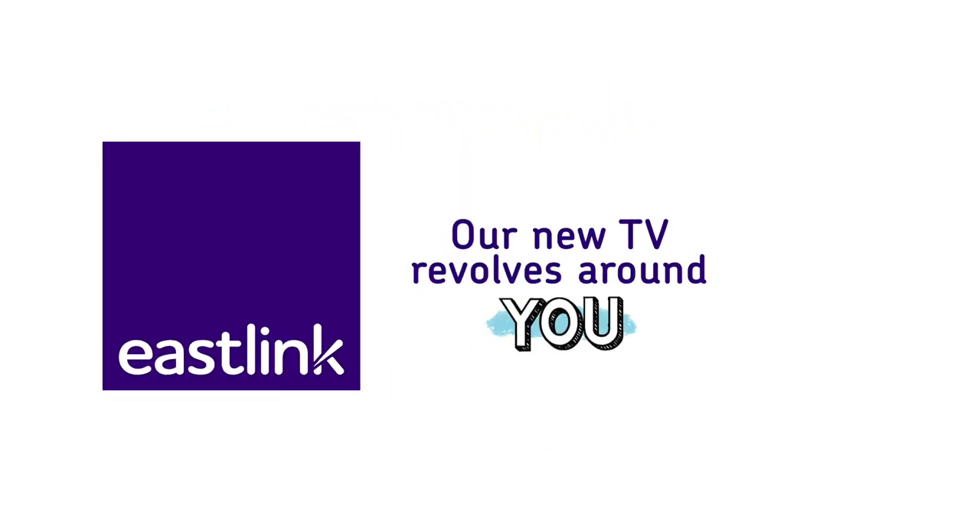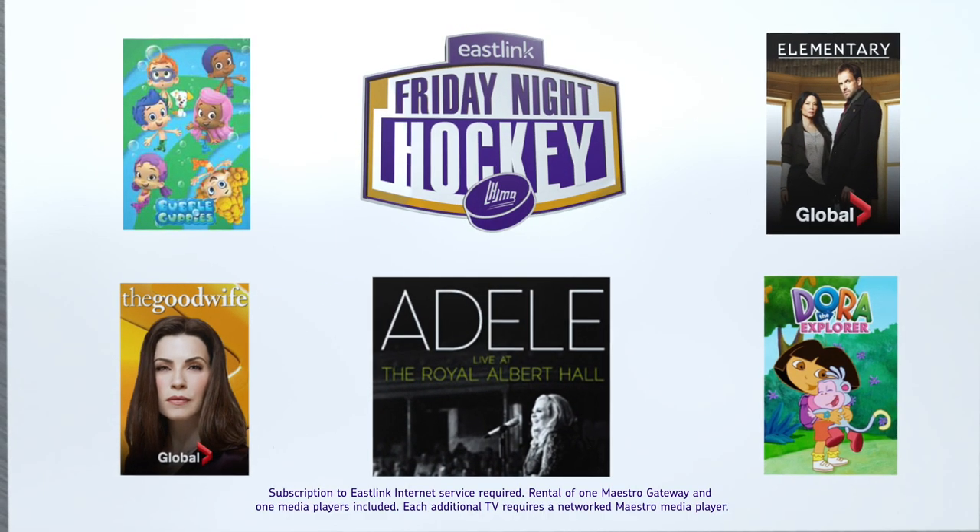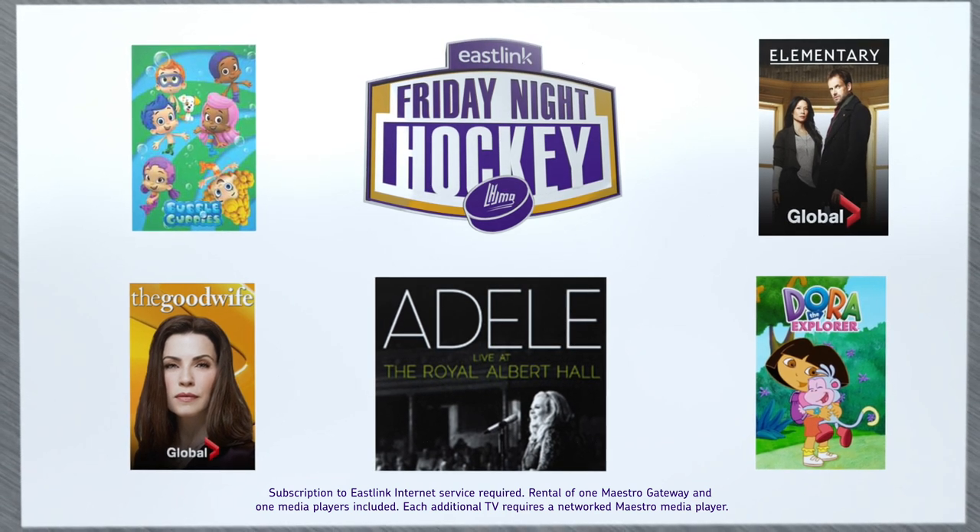At Eastlink, our new TV revolves around you. Take control of your TV like never before with Maestro DVR. You can record up to six programs at once and never miss any of your favorite shows.